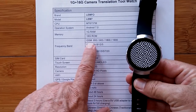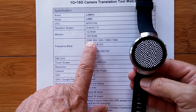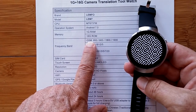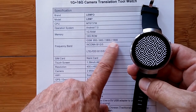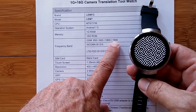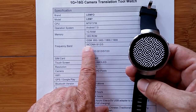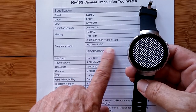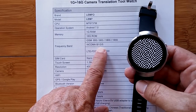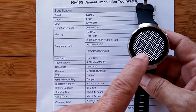Let's look at the specs. This watch supports GSM, WCDMA, and LTE. GSM is the 2G band — AT&T discontinued that at the end of 2016, though T-Mobile still supports it. WCDMA typically uses 850, 1900, and 2100 MHz for 3G, and they're now referring to these as bands B1, B2, and B5. The LTE FDD bands supported are B1, B3, B5, B7, and B20.